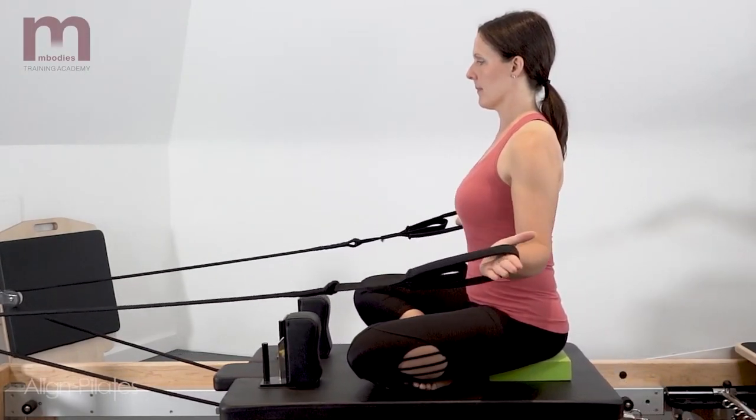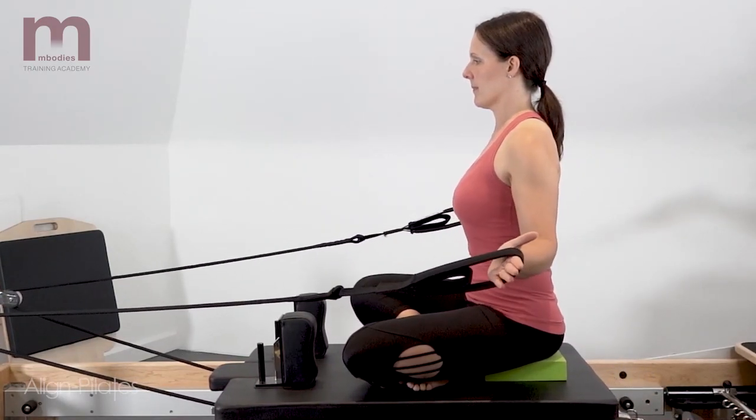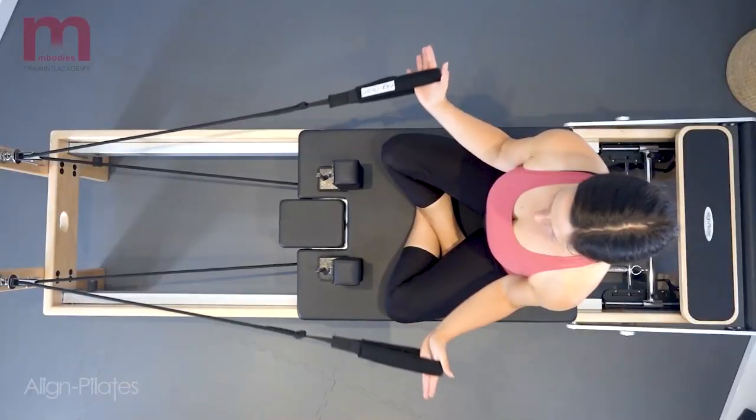Seated cross-leg in this variation, or sitting on the block, is to enable those who struggle with long sit to be able to perform the exercise more efficiently.